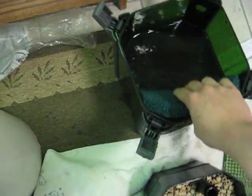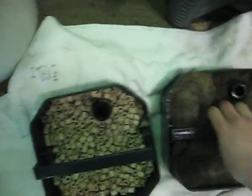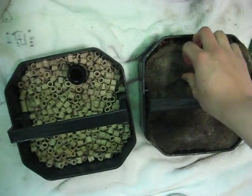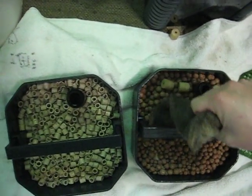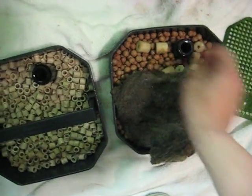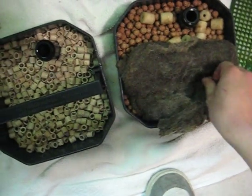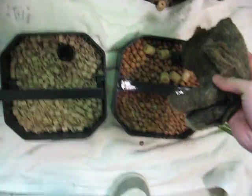So I'm just going to put this back in here. I already flushed that in there so I'm just going to set this. I like to take this — that's all the media right there. Make sure I don't lose any of it. Then just squeeze and get all that crap out.